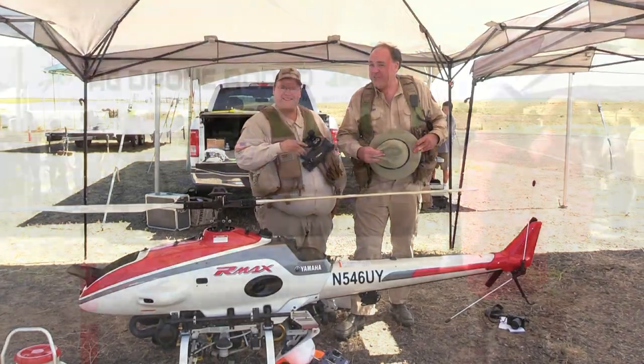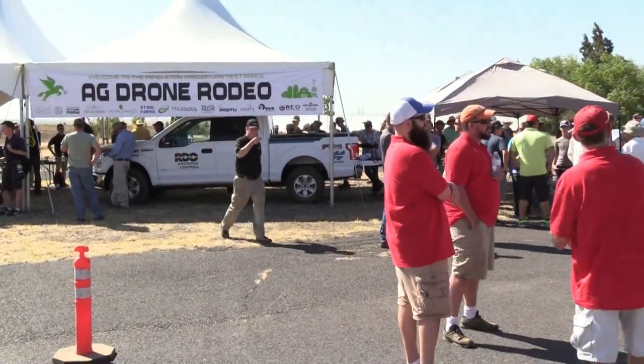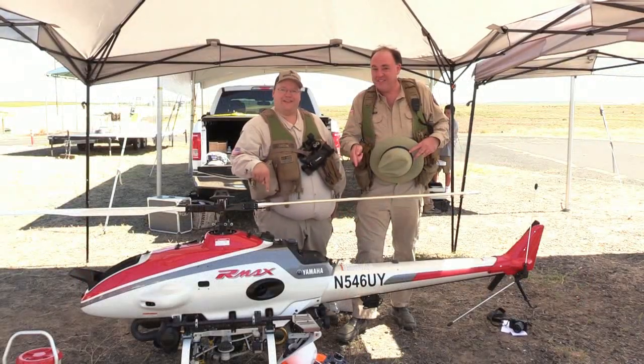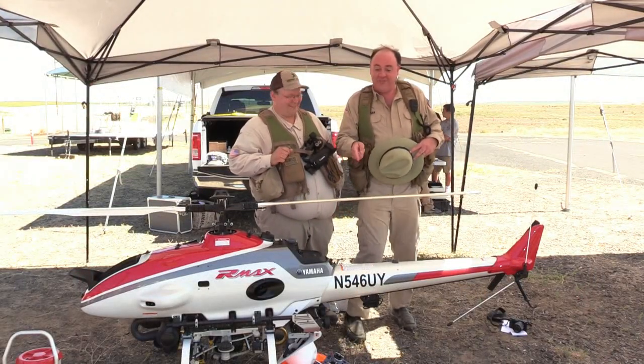Roswell Flight Test Crew here at the Future Farm Drone Rodeo in Pendleton, Oregon, and we've got something big on deck. This is the Armax from Yamaha. I can't wait to see this fly.